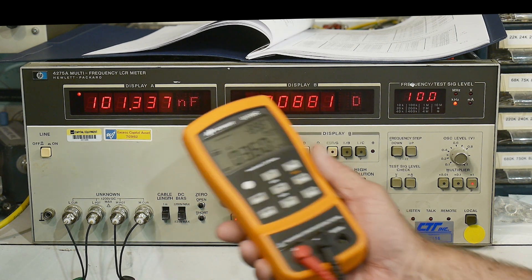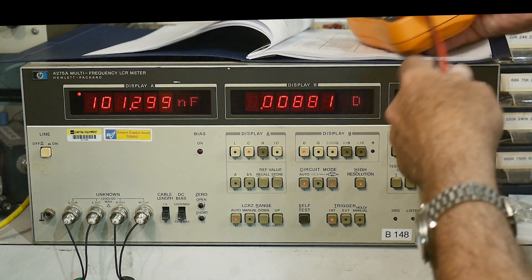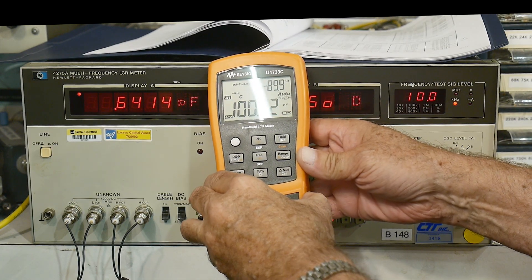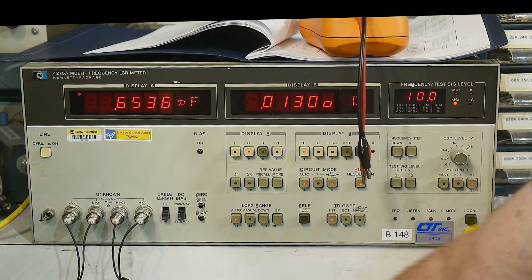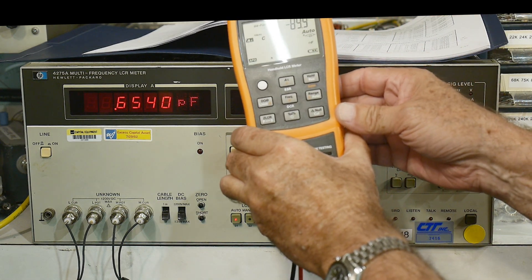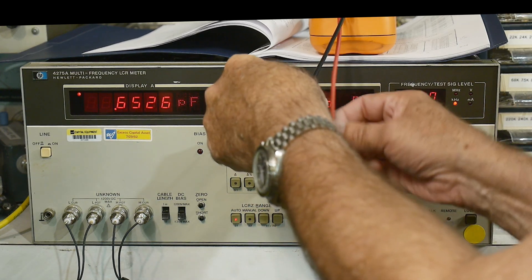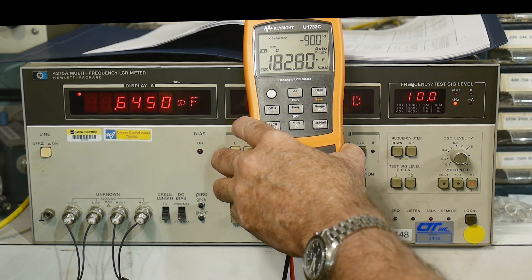Let me verify with the handheld meter. I'll use my Keysight 1733C set to 10 kilohertz so we're measuring apples to apples. The 100 nanofarad cap measures 100.1 - pretty accurate. The 15.72 nanofarad cap measures 15.74 on the handheld.